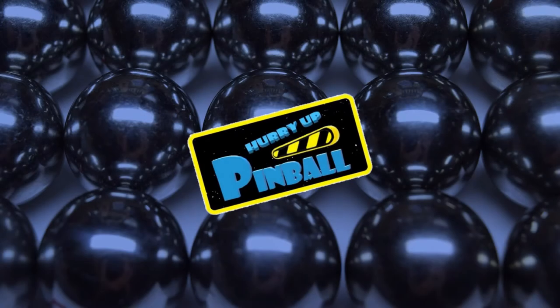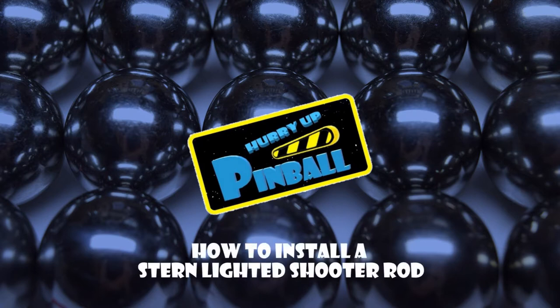Welcome to Hurry Up Pinball, a show where I teach you how to work on your pinball machine. Today I will show you how to install a stern lighted shooter rod. So grab your tools and let's get going.